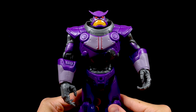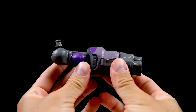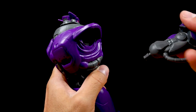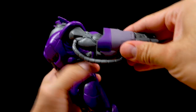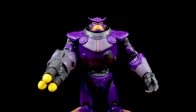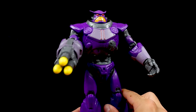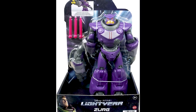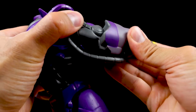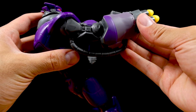Of course with any deluxe action figure, the best part is the action feature itself. In Zerg's case, it's the equippable arm blaster — or ion blaster — with firing projectiles. Just remove his regular arm, plug in his blaster arm, and you'll feel it snap into place. Load in the three yellow missiles. I'm so glad Mattel corrected themselves and made the missiles yellow instead of red — the online listing images still show the prototype with red missiles and a lot of fans would have been really disappointed. Note that the elbow on the blaster arm does not have a movable joint even though it's molded to look like it does — it's one static piece.